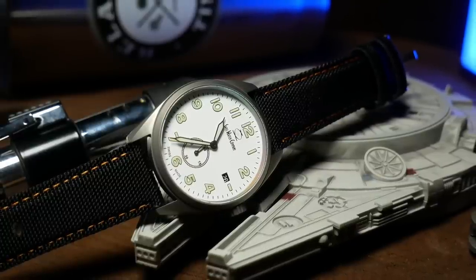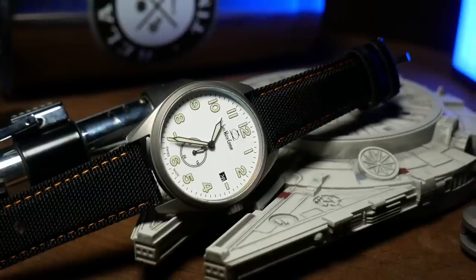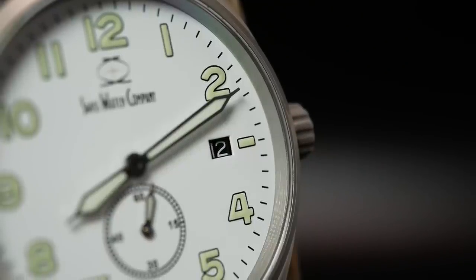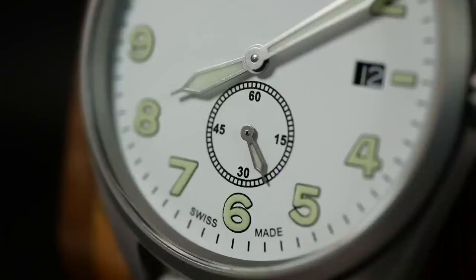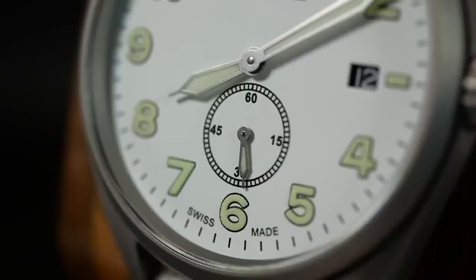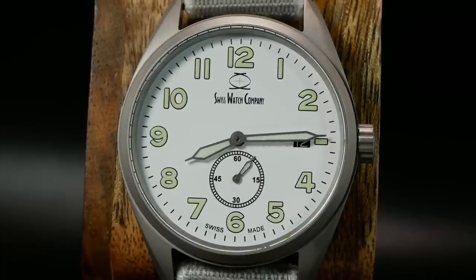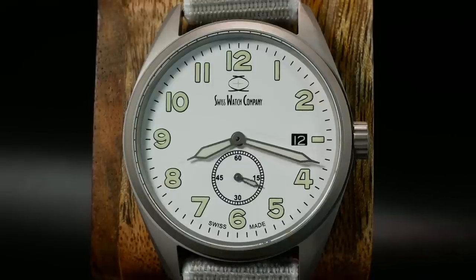Moving on to the dial, the overall layout and design is rather straightforward. I believe nothing here is applied — everything is printed on. With this particular colorway, we have a flat white dial giving it a very clean look, supplemented by black accents. There are really two main areas of focus: the standard Arabic indicators surrounding the dial, and the sub-second hand sitting just above the 6. And it's those two elements that really give the ARC a bit of a Dirty Dozen vibe.